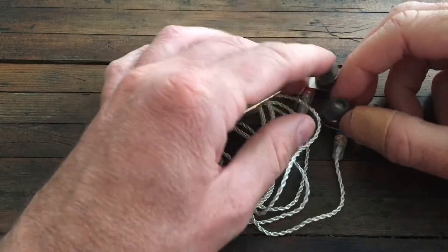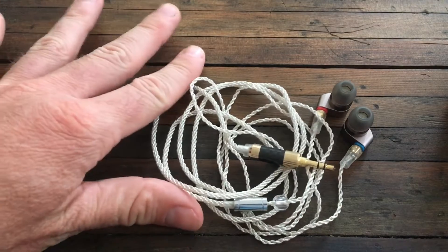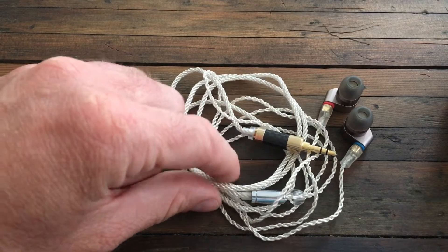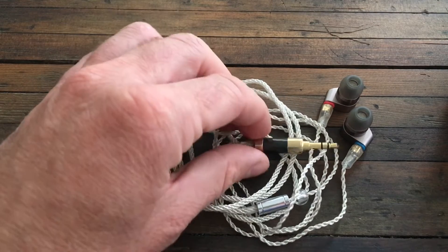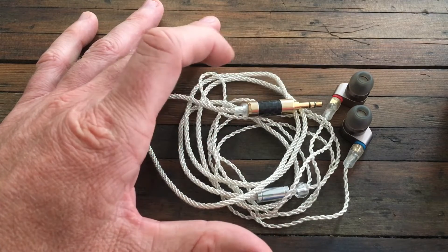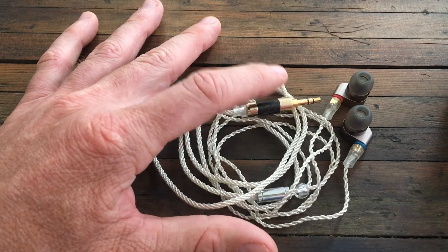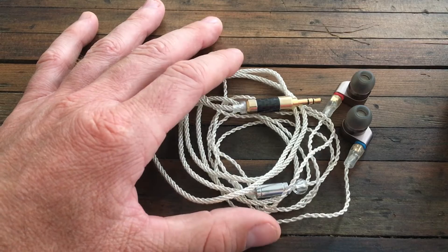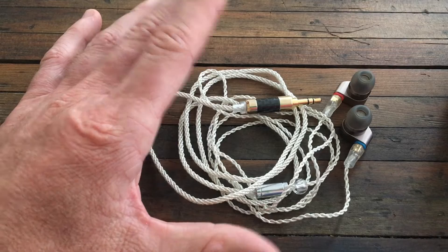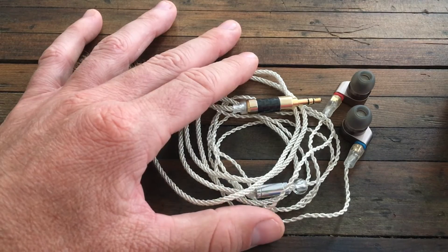I've had about a week — actually more like a week and a half — with these replacement Tin T2s, including the silicone tips, earpieces, and cable. I've been carrying them in my bag as my dailies: walking, listening to podcasts, sitting at a coffee shop editing, using them with my phone and computer. I've taken them through the ringer and the cables have had no problems. Big shout out to Linsoul for sending me a replacement set — I really appreciate it.